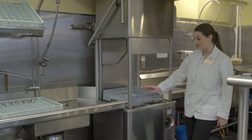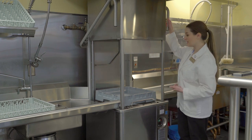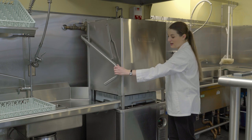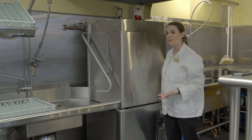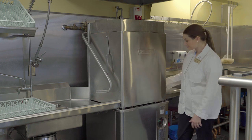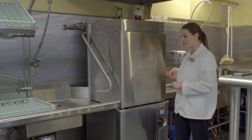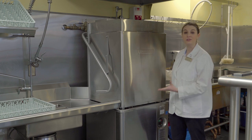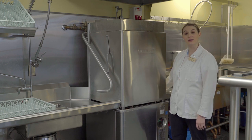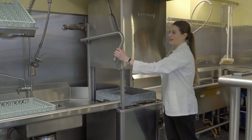When your rack is full, slide it right into the dishwasher — just one tray goes in at a time. Then pull down the lever on the dishwasher and it will automatically start and wash the dishes. Make sure the fan is on. You'll be able to hear when the dishwasher has stopped; it takes about two minutes. Then just open the door again.